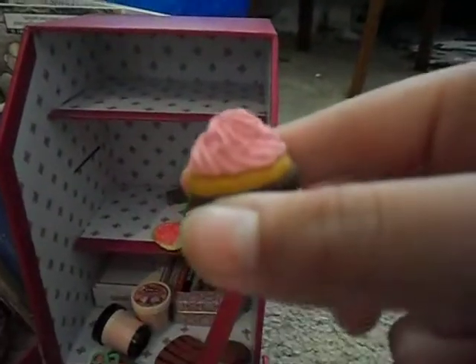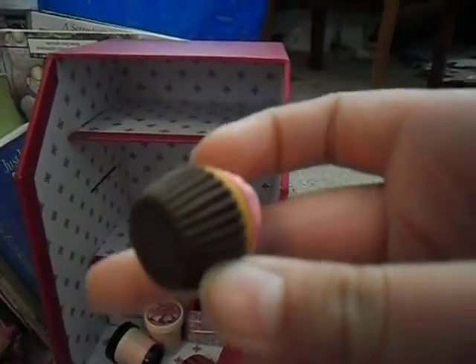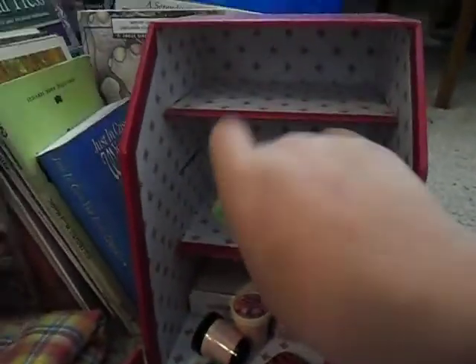I thought this glue was supposed to dry clear. Oh, and by the way I do have one eraser — the only eraser I didn't put in that box that I lost, that I explained in part 2 I think.